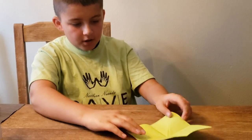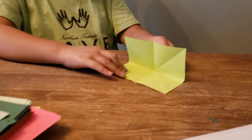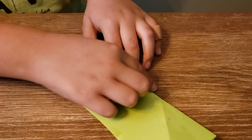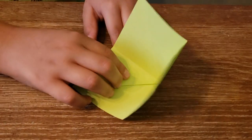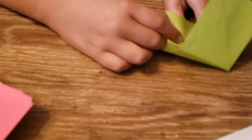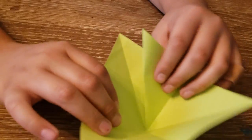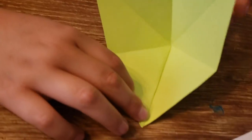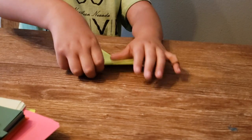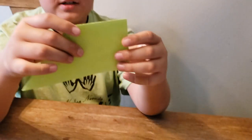Then you want to make the bird base, so you want to fold it in half. Then you get one of these lines and fold it like so — all you see is one little triangle and a cool-looking shape. Then you squash fold it to make it look like this.